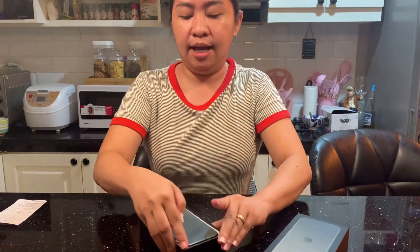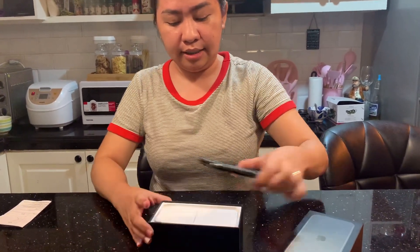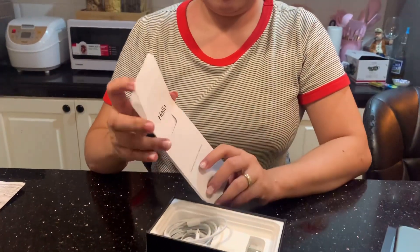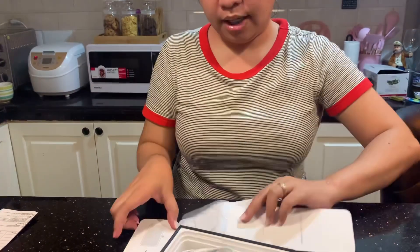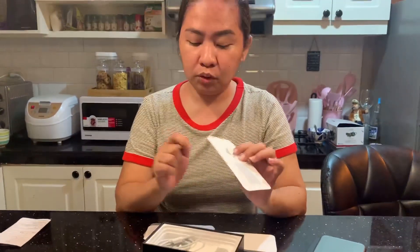Ang kasama niyang mga accessories, tanggalin natin. May manual. Tapos may sticker. Tapos may — anong tawag dito? — pin. Parang may pin siya pang sundot.